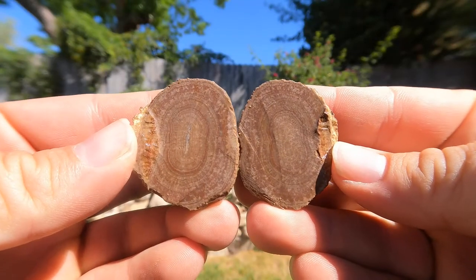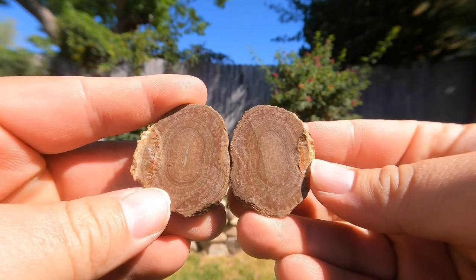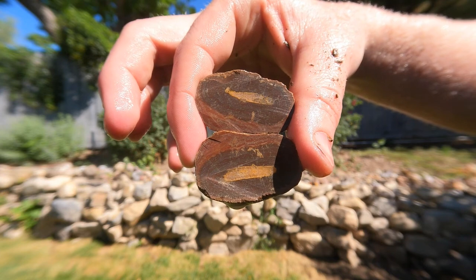We decided to start off with some regular bird's eye. A little bit more bird's eye — interesting little something in the middle, I don't know, a stick or something.